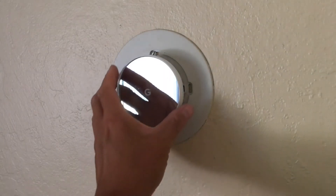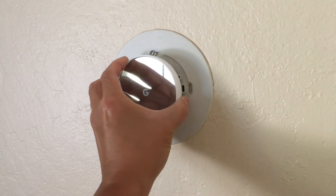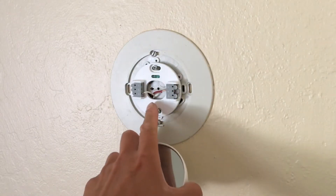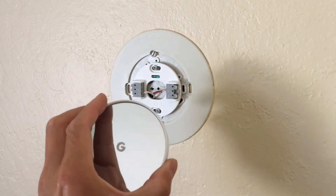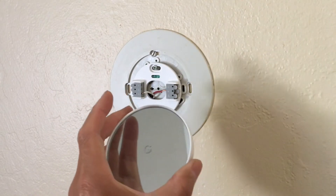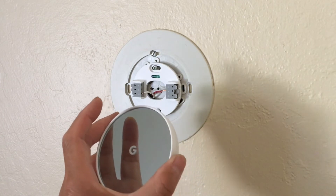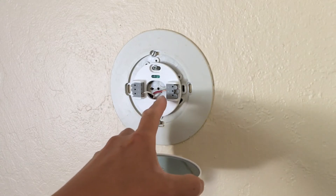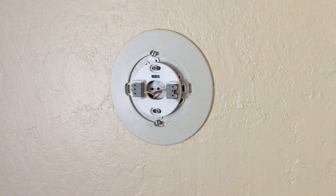We have the Nest installed now. We did some research and found out that even with two wires, the new Nest thermostat — this is different from the previous ones, it's just called the Nest Thermostat, Google Nest Thermostat — can actually work off of just two wires. Red is connected to red, white is connected to white. That's in our case; your wiring may be different.